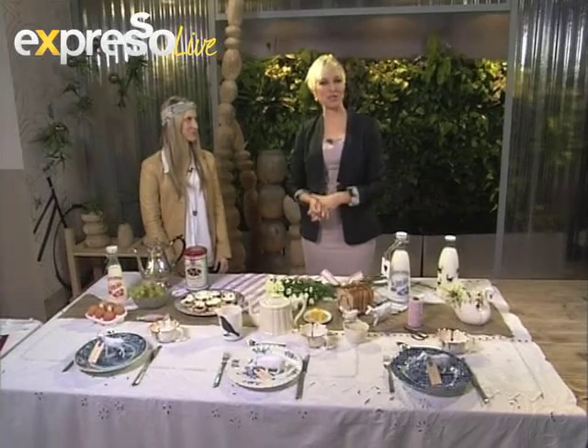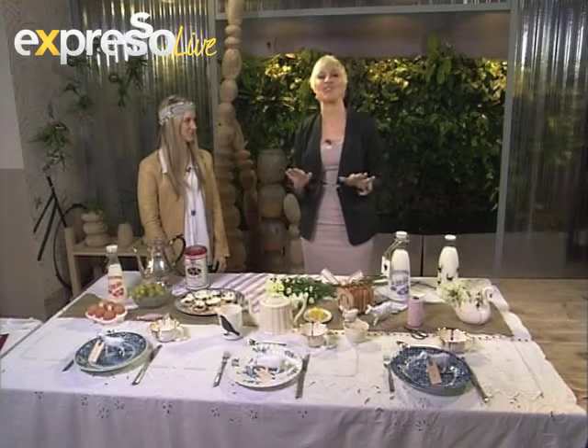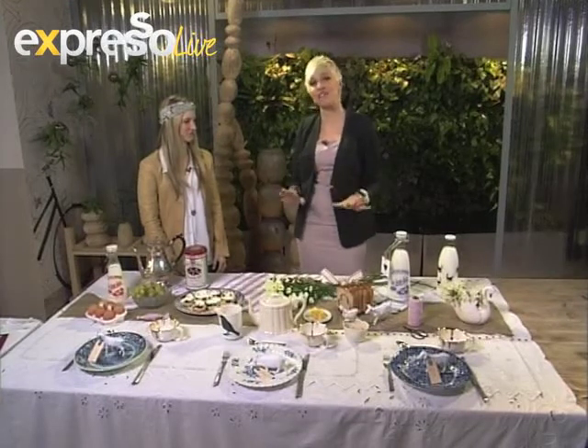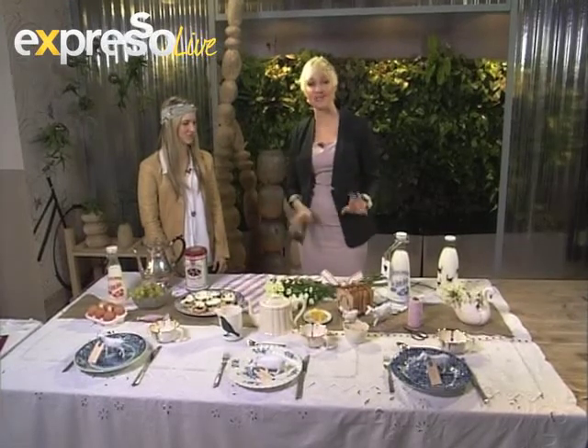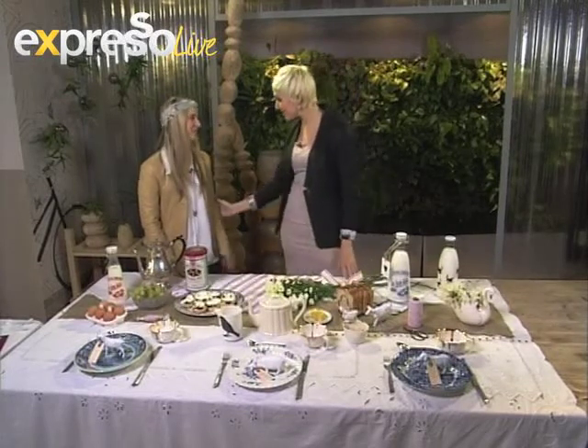Good morning! If you've just tuned in, welcome to your feel-good breakfast show, Expresso on SABC 3. Today we're showing you how to step away from generic breakfast or party themes and get really creative with Matanna. Good morning, nice to have you on Expresso. What is the theme we're going for?